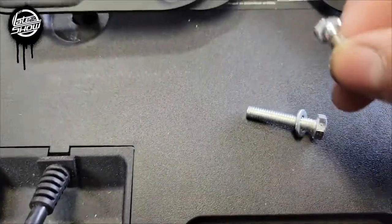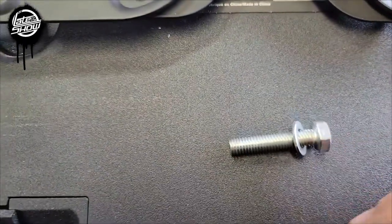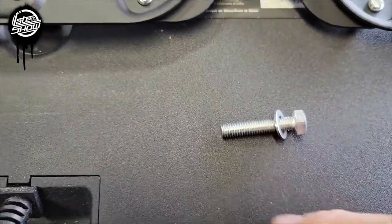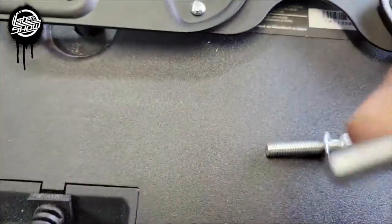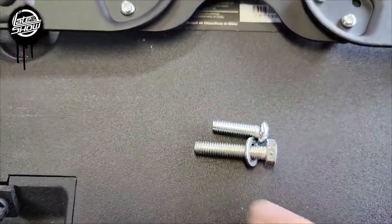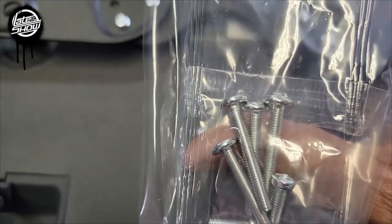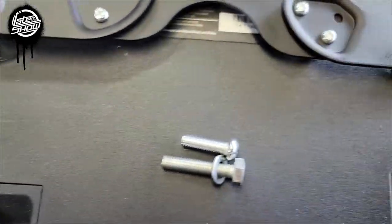This is important: because my indentations are so deep, I need longer screws, so I'm using my own. This shorter one is what they provide, and this longer one is mine. The included ones are long but thinner — they don't fit properly — so I'll be using my own screws.